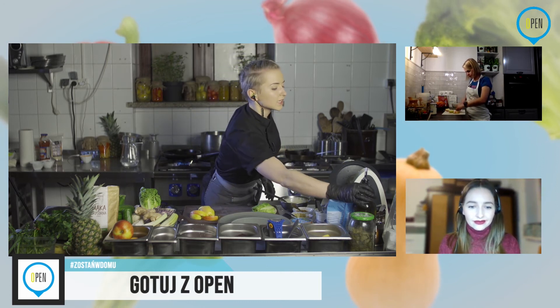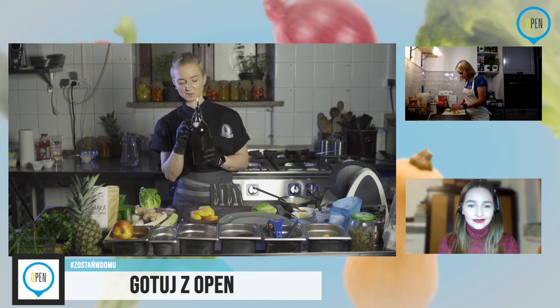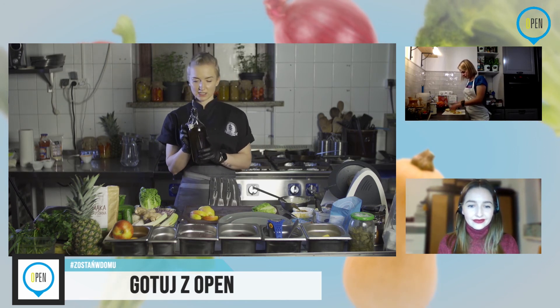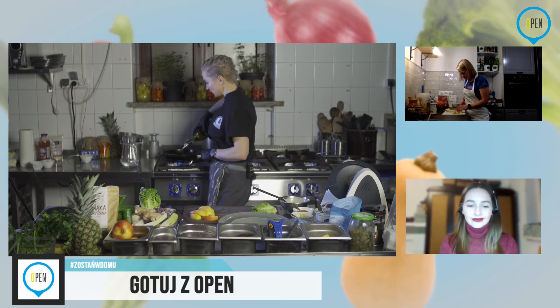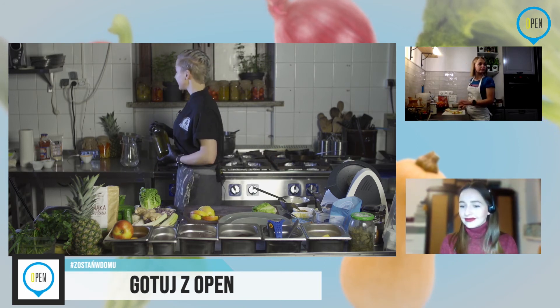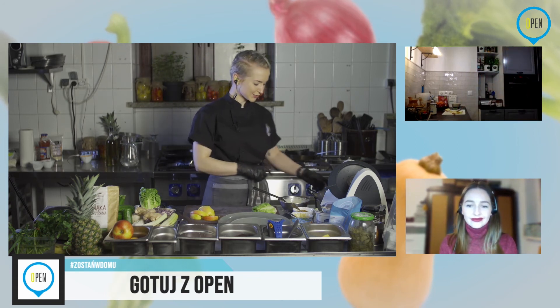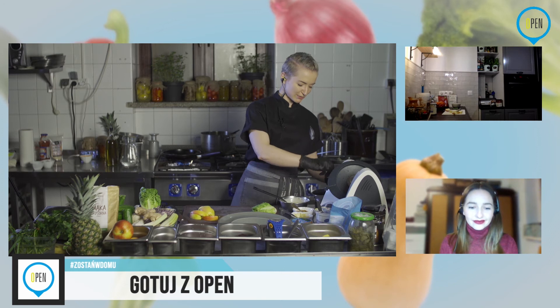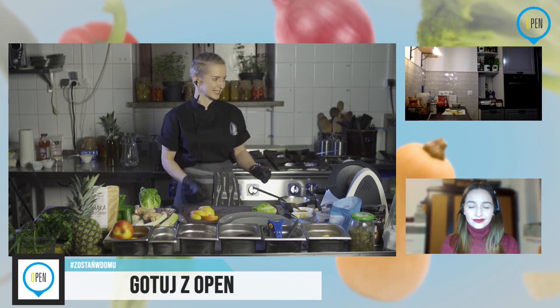Znowu użyjemy odrobinę oliwy. Zobaczcie, że przez cały program użyliśmy jej bardzo niewiele — z jednej strony dostarczamy, ale nie przesadzamy. Dbamy o linię. Pandemia nie będzie trwała wiecznie, więc trzeba dbać, chociaż bardzo ciężko — będąc w domu głównie jemy.